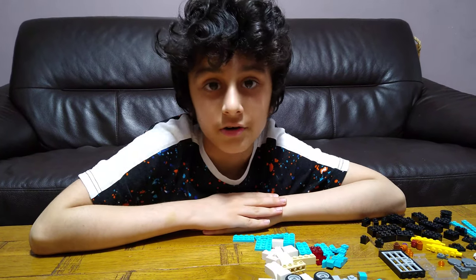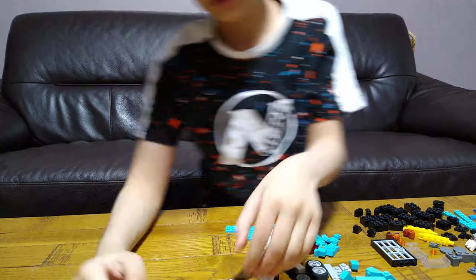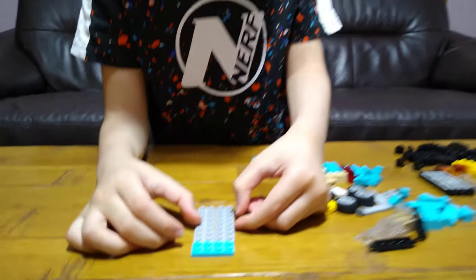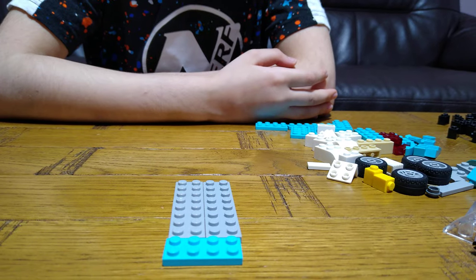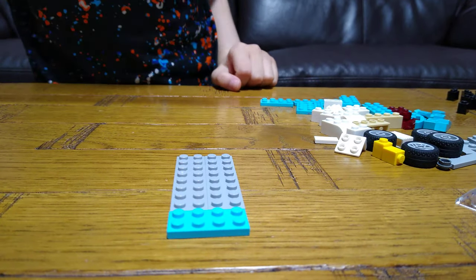Today I'll be showing you how to make a LEGO car and maintenance garage. These are the pieces you'll need to build. So let's start first — actually let's start with the car because it's more simple.